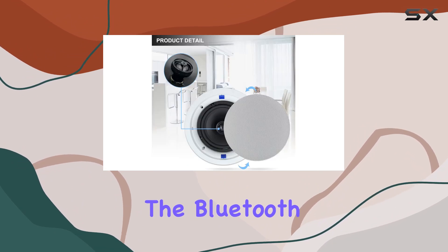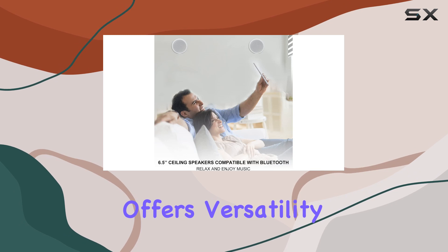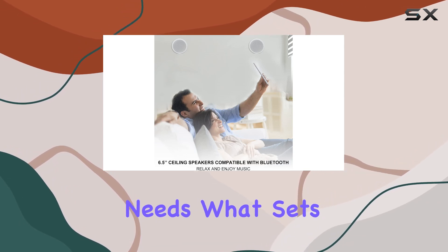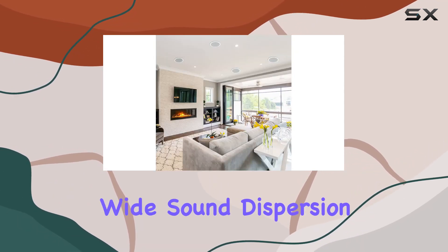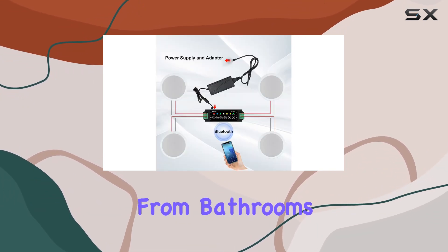The Bluetooth connectivity combined with the traditional wired option offers versatility for your audio needs. What sets the HCS-818 apart is the durability and wide sound dispersion, making it suitable for various applications from bathrooms to kitchens.